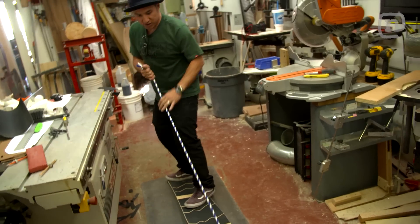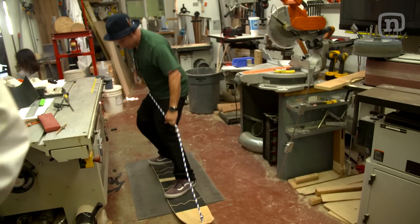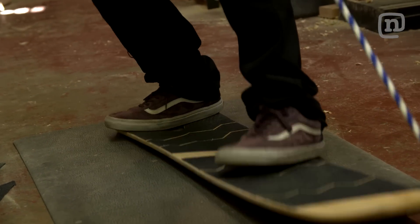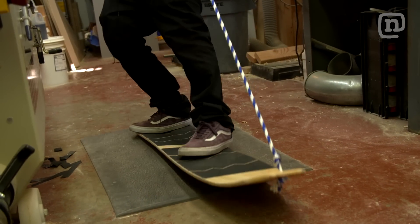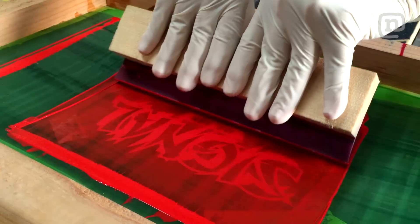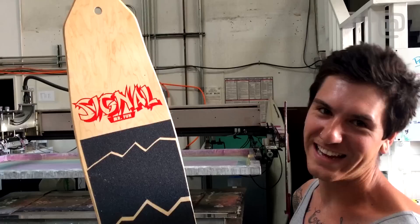It just speaks fun. First thing I want to do is ollie it, right? How sick is that roll on the back now? Look at this — full on. That's sick right there. When you're having fun, it better perform well, but it better look good too. That looks so sick.